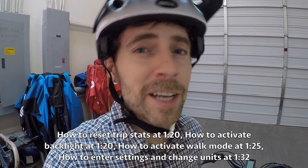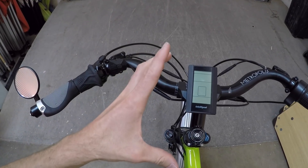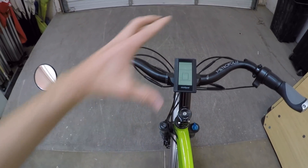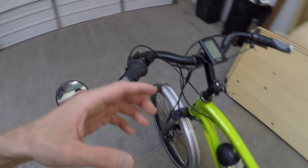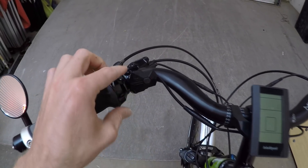Hey guys, we're at a shop called Best Electric Bikes USA, and we're checking out the BC965 display from Bafang. It says 'intelligent' right here. Sometimes it might be branded to a specific company. We're looking at an OptiBike Rocky Mountain commuter here — it's kind of an interesting display.